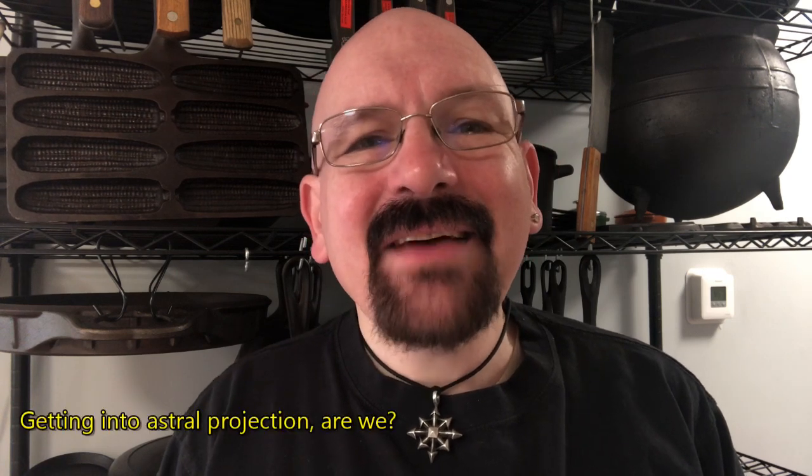Hi there. Tonight we're going to jolly old England, from the kitchen at least, and having some fun deep frying a batch of fish and chips. And that means we get to bring out the Lodge cast iron fish fryer again. Deep frying does take some work, but the end result is certainly worth it, especially when you end up with one of the United Kingdom's most famous dishes.